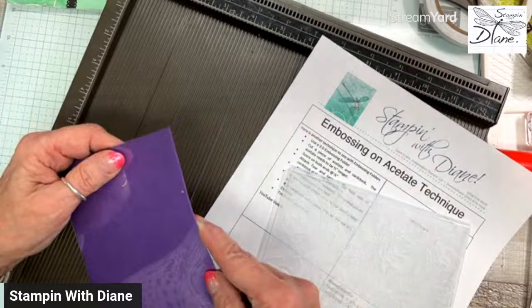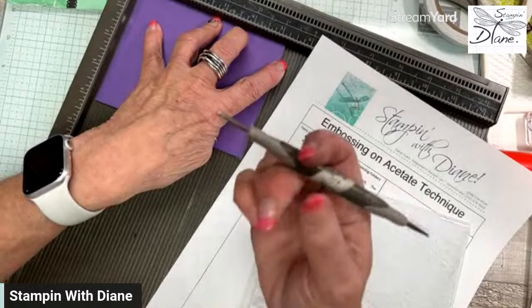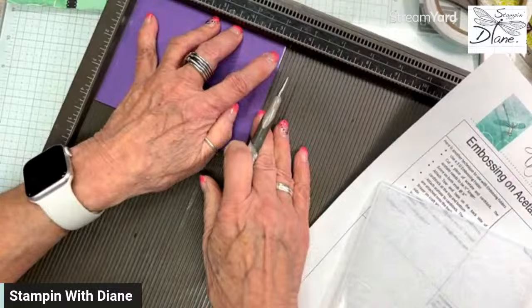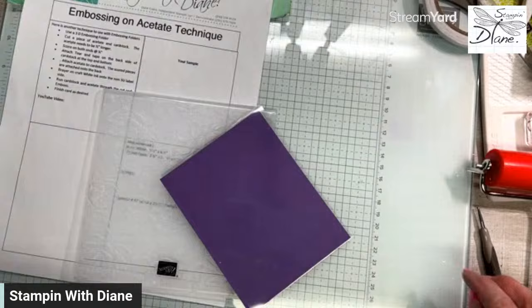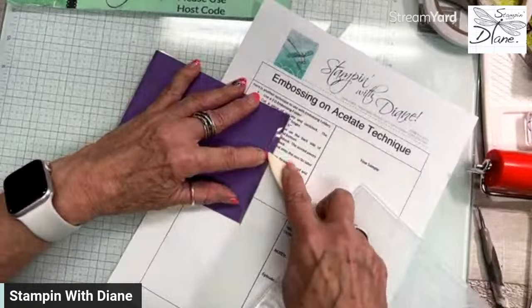I measured it up, then went in with my scoring tool — you need the little tiny fine one — and just lined that up and got a really good score. Because the acetate is so much thicker, you've got to keep scoring it, and that's why I like using the scoreboard with it. Use a stylus and not the scoring blade — it's just not deep enough. Then I came with my bone folder and made sure it was good and creased along there.